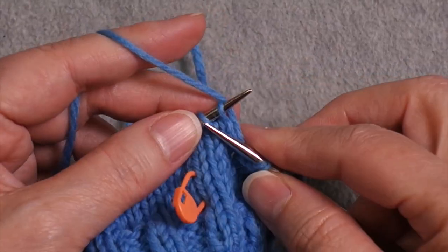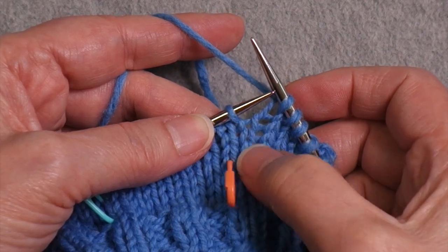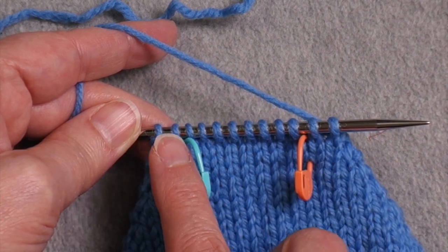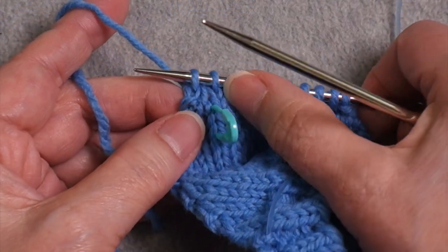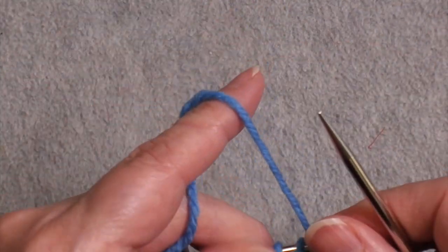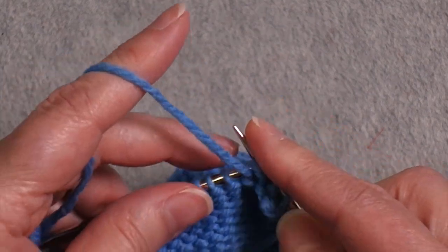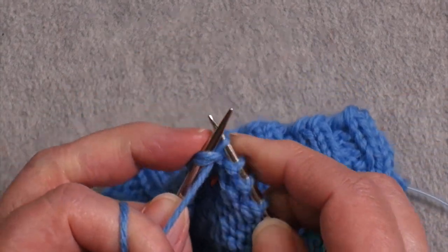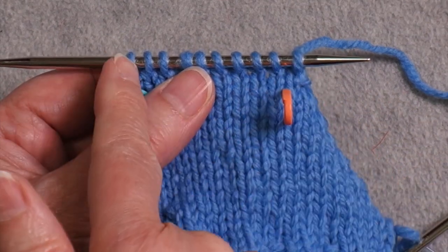I'm going to continue working back and forth, working my decreases until I have one stitch remaining outside the marker. I'm about to do my last two decrease rows — I have two stitches on each side remaining, so I'm going to work those two and that will leave me with one stitch remaining. I've just done my last decrease on the right side row. I'm still going to work that remaining stitch as a knit on the purl side and purl across all of these to the last two stitches, then do my final decrease on the purl side.